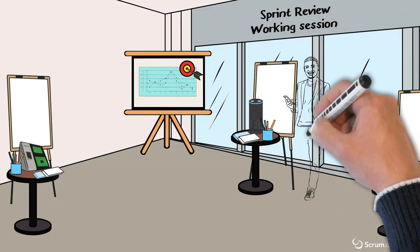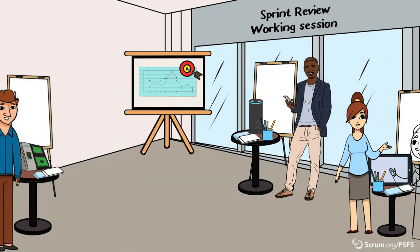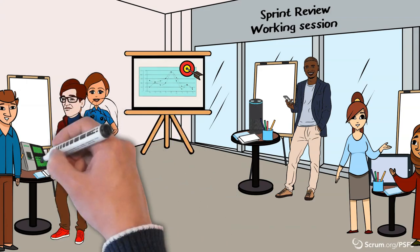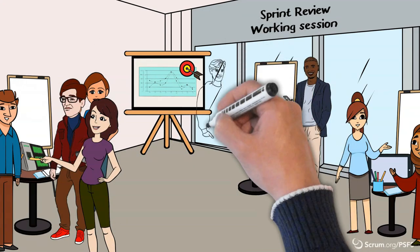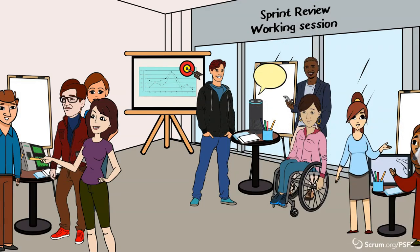Next, invite stakeholders to visit and rotate through the various stations in smaller groups. At each station, there should be a representative of the scrum team where stakeholders have the opportunity to try out a different feature at each station. This interaction with the product features is important — it allows stakeholders to really experience the product.